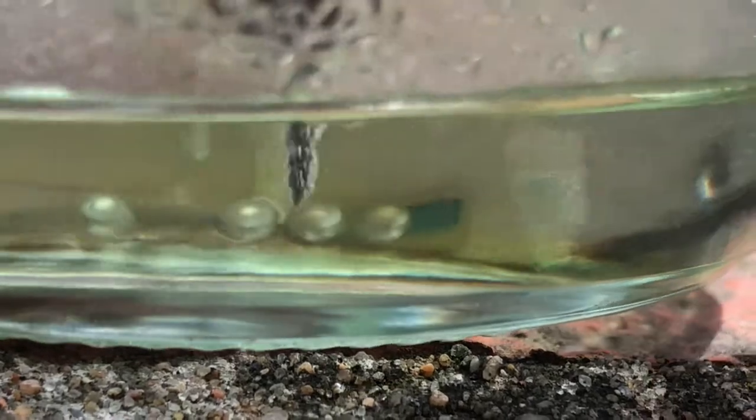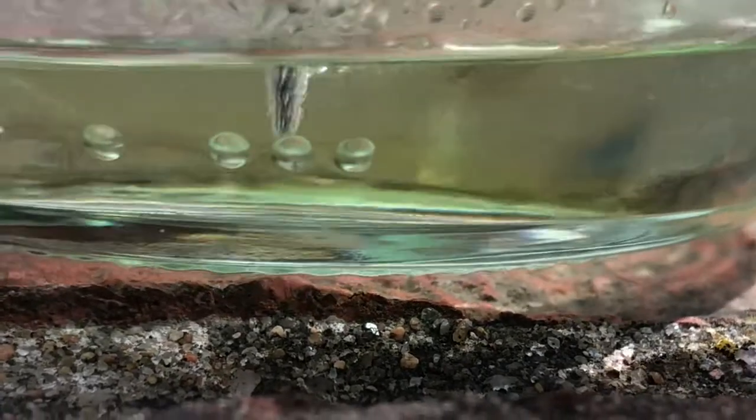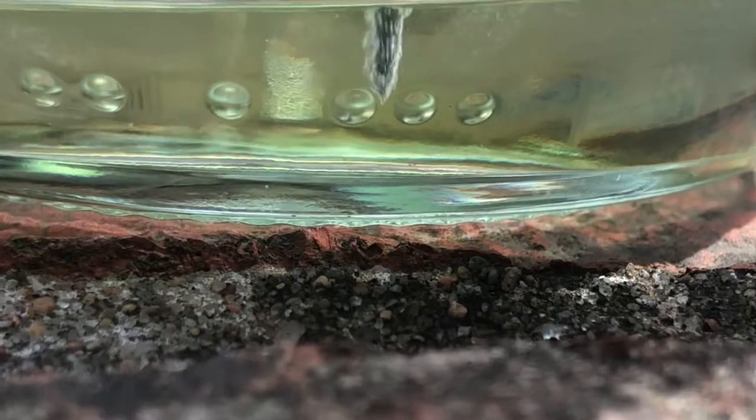Those little bumps there are just marks in the glass — they have nothing to do with the tip. You can see if I rotate that around, they're just marks in the glass. Just happened to be luck of the draw where they ended up.